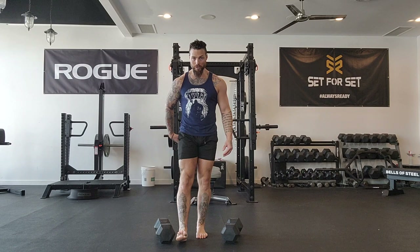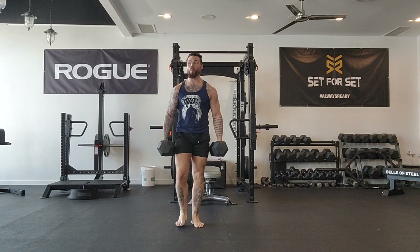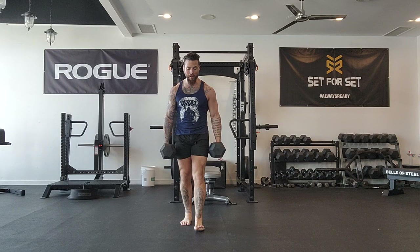So we're going to pick up the dumbbells. I have my shoulder blades set back, lats engaged, core braced. So I'm walking forward — heel, rocking forward, ball of the foot.